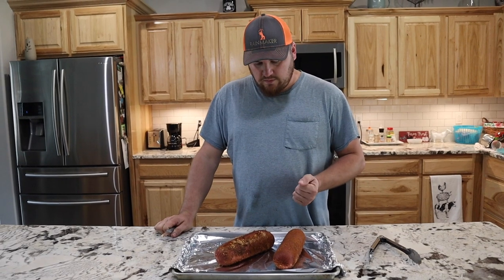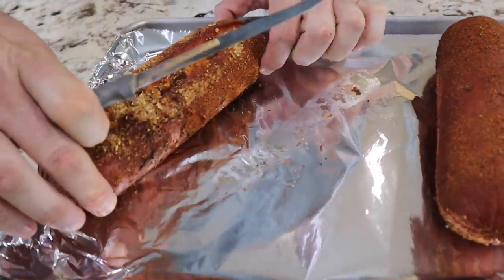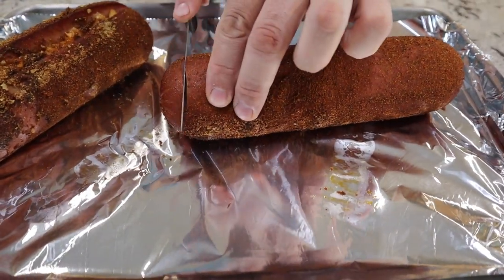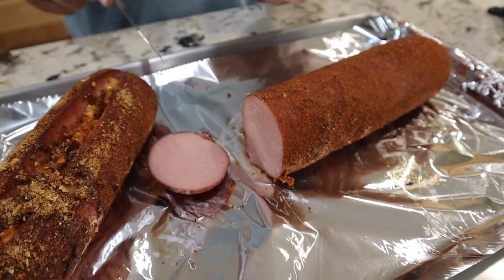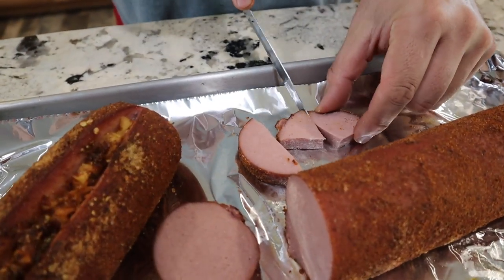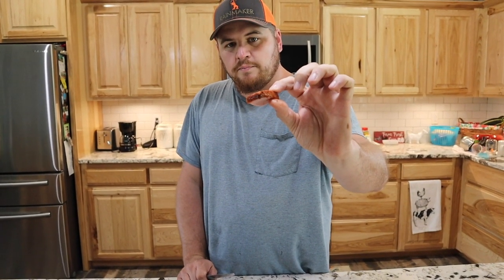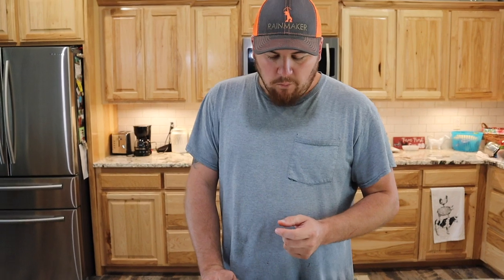This is what bologna sticks look like after two hours on the smoker at 200 degrees. Let me cut into the one without the peppers and see how it looks — the kids are hungry and ready to try this. That's what a nice smoked bologna looks like. You can see it's got a nice little crust on there from all the rub, and it gets a little darker on the outside. That's good.